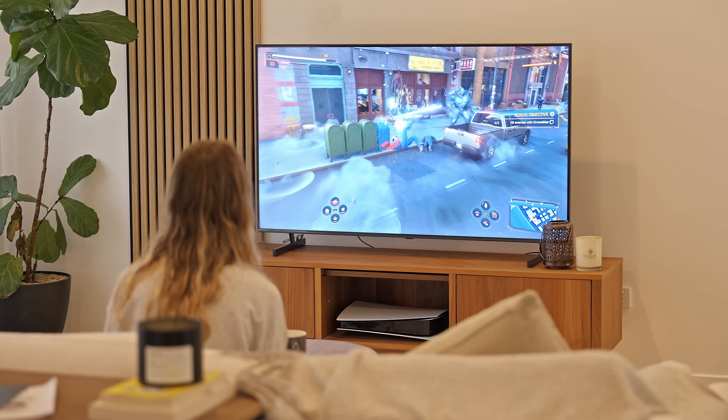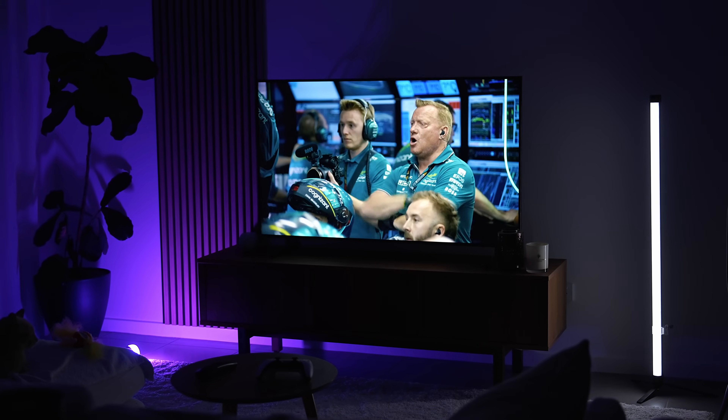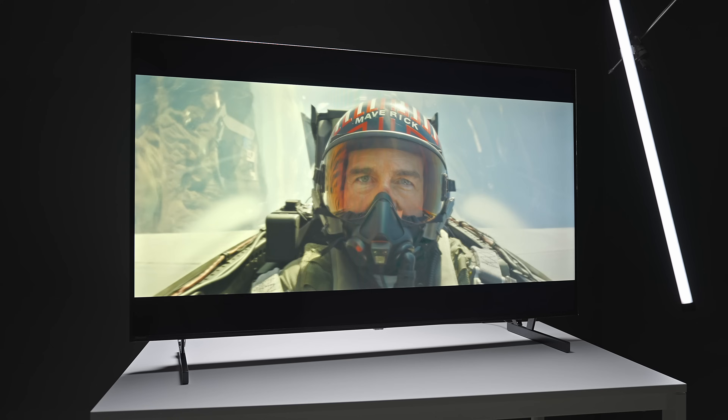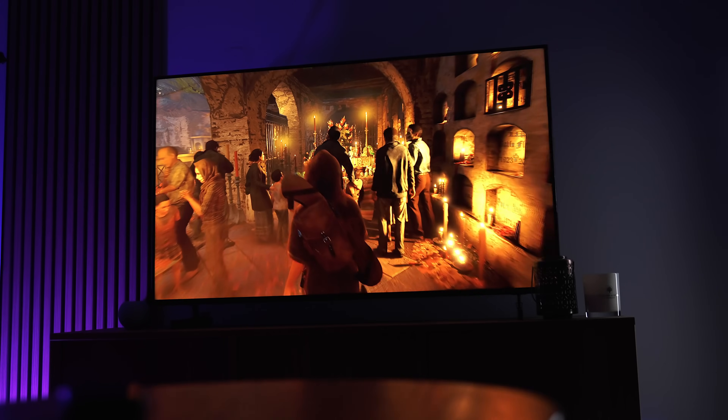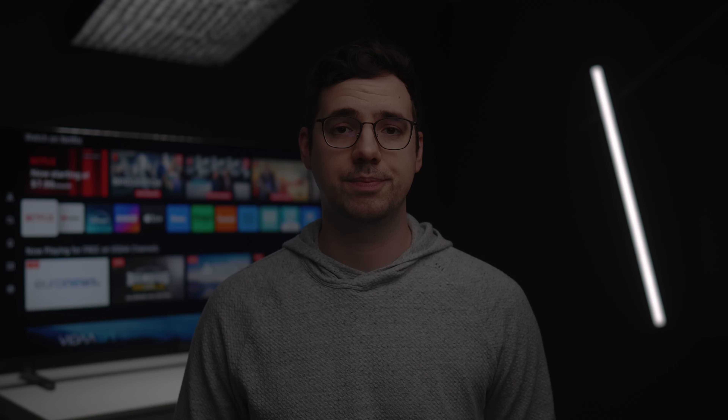Overall my experience with a sub-$500 mini LED TV in 2024 has been pretty positive, and I'm looking forward to finally finishing off this media room. If you're looking for one of the best cost-effective mini LED TVs under $500, I'll provide links to the Hisense U6N down in the description below. The current price is available during Hisense's Independence Day campaign and Amazon Prime Day from July 1st to July 21st. If you're watching after that date, I'll still provide links below to the best prices I could find.